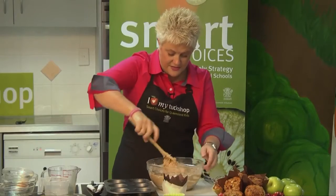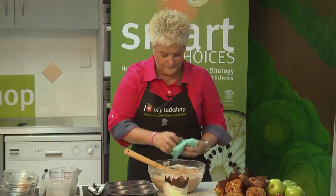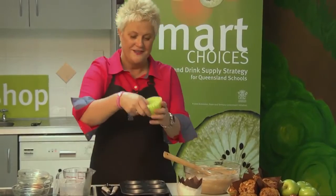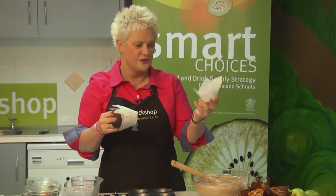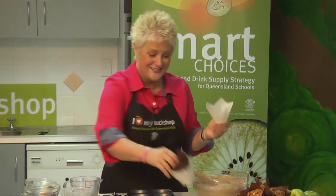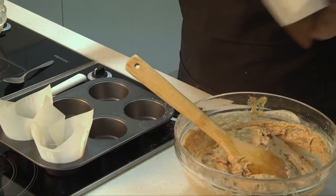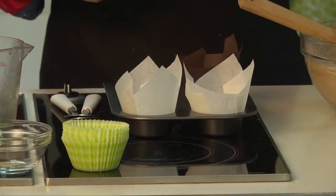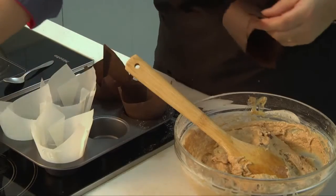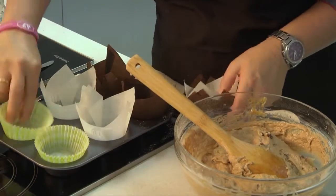The self-raising flour will make sure these muffins are lovely and light, and as you can see from some I made earlier, they're beautiful and really moist because of the apple. You can use a variety of little cupcake or patty moulds — I chose green ones because it matches the apple. I've also got these lovely ones you normally see in coffee shops that are really just bits of paper folded up. You can pop those straight into the muffin trays without spraying or lining, which makes washing up much easier.